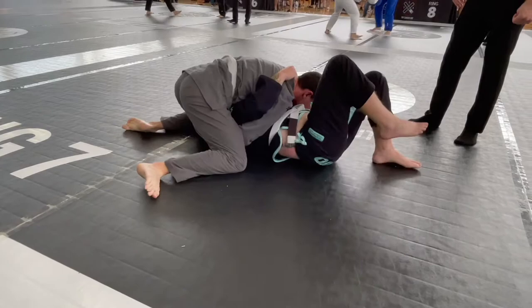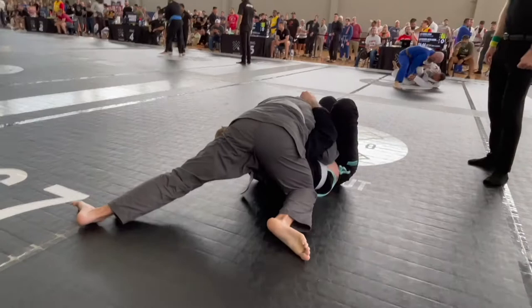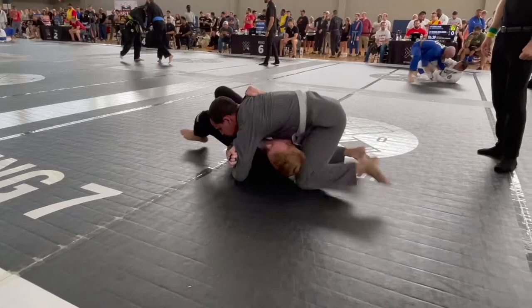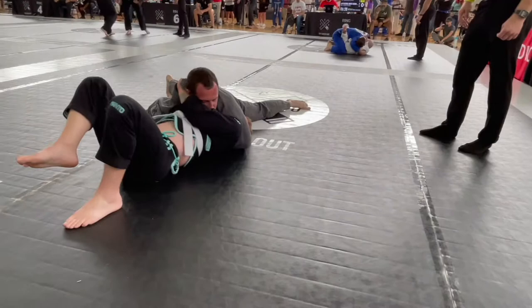He passes my guard here with my bad guard retention. I wish I could tell you that I make some miraculous change, but this is kind of where the commentary will go flat — he holds this position until the very final few seconds and I get a leg in and the timer goes off.